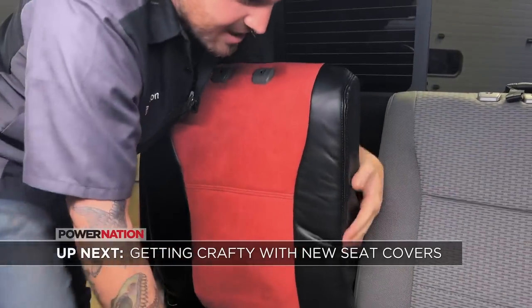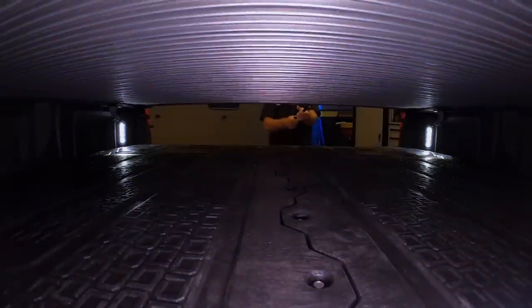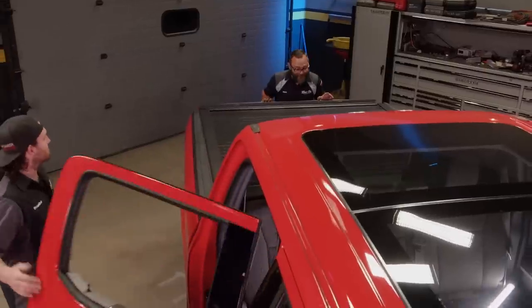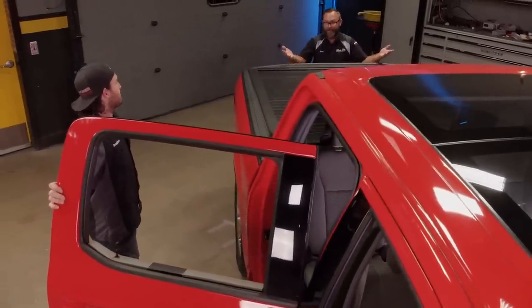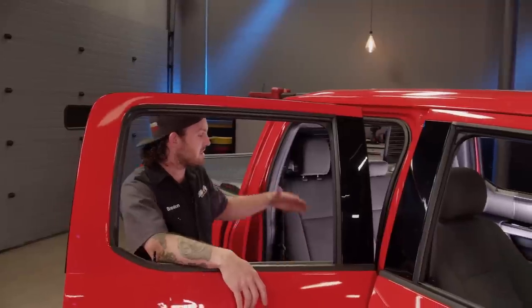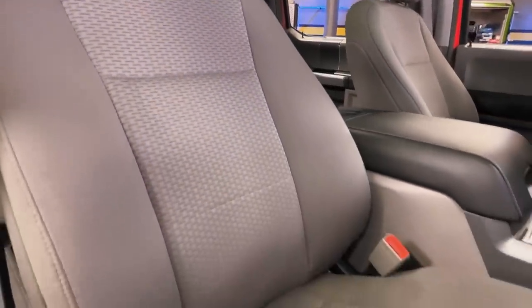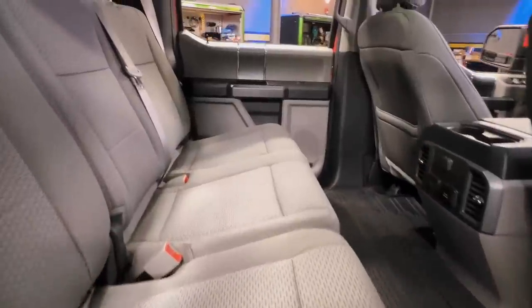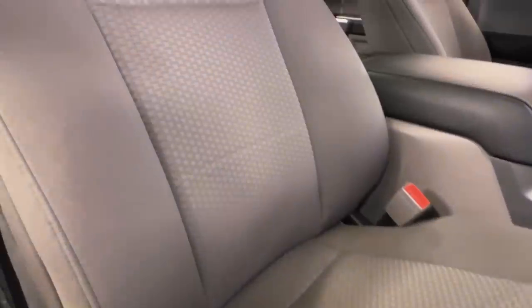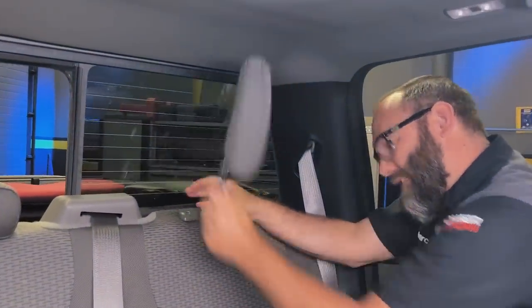Up next, Mark and I get crafty with some sweet seat covers. We went ahead and wrapped up our bed upgrades with this tonneau cover from Rough Country — not only is it, along with our deck system, going to help keep our cargo nice, safe, and dry, but what's a sport truck without a tonneau cover? It looks good. Now that we're done color-matching our exterior, we're going to tie that theme into the interior with Covercraft seat covers. It's going to match our exterior and save our seats from wear and tear from some spirited driving. The cloth upholstery shows everything, and the gray doesn't really fit with our red and black theme — so we've got the perfect solution.